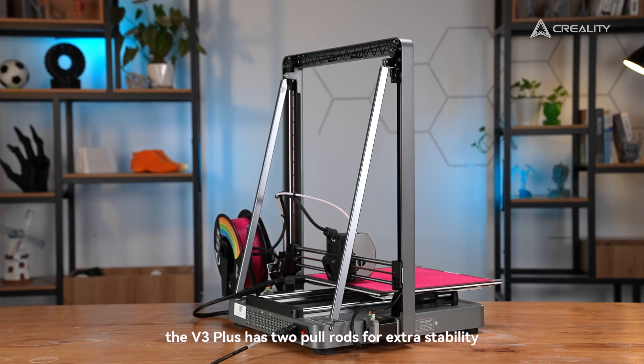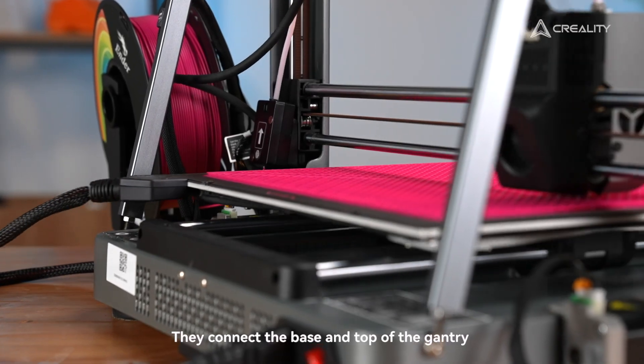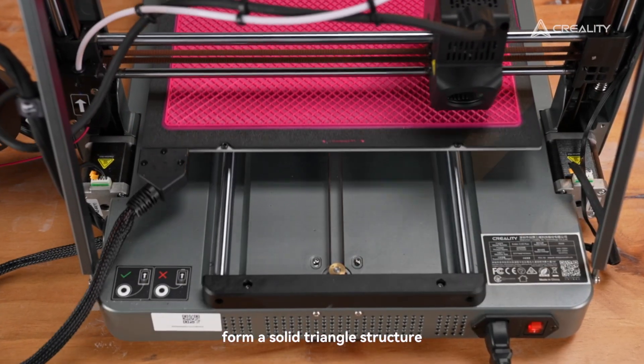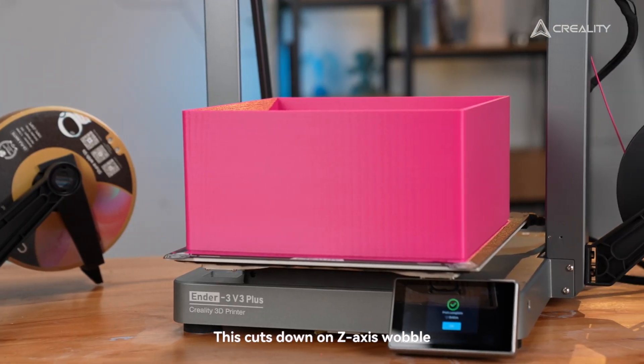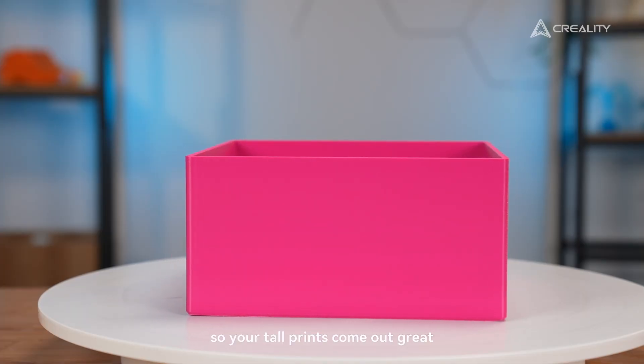Next, the V3 Plus has two pillars for extra stability. They connect the base and top of the gantry, forming a solid triangle structure. This cuts down on Z-axis wobble, so your tall prints come out great.